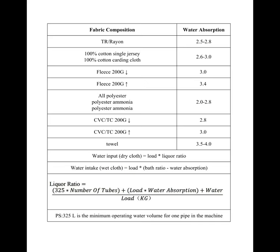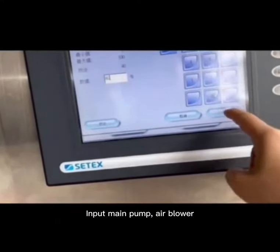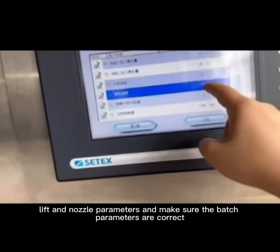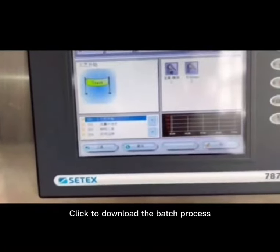The bath ratio can be set from the table. Input the main pump, air blower, lift, and nozzle parameters, and make sure the batch parameters are correct. Click to download the batch process.